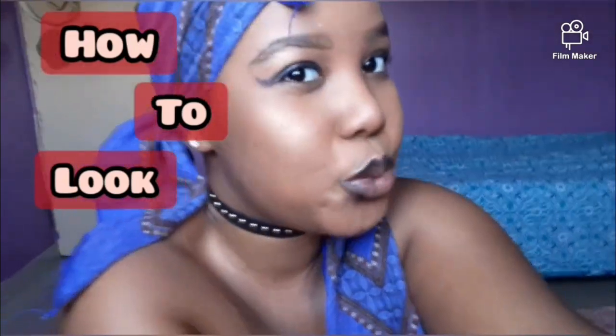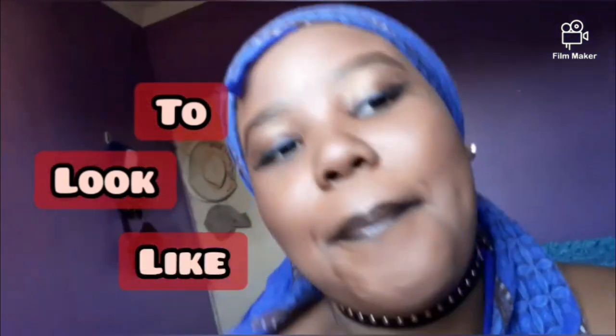This is low-key a look though. Like, what's the dookie? I'm a baddie.